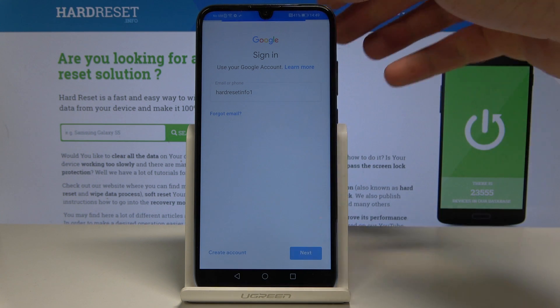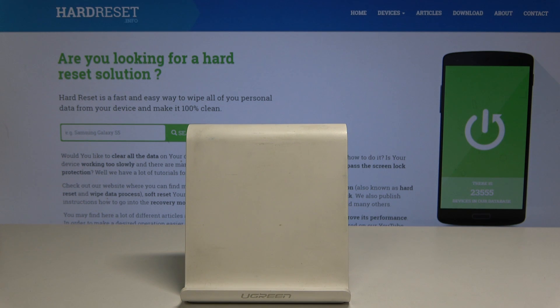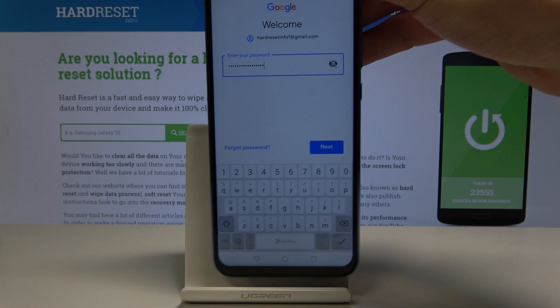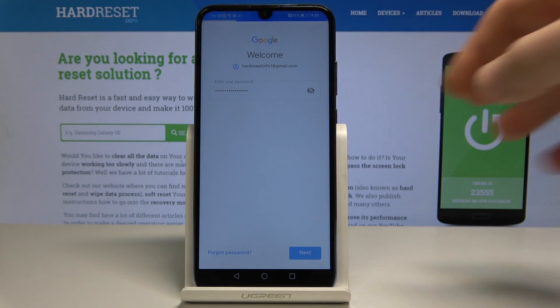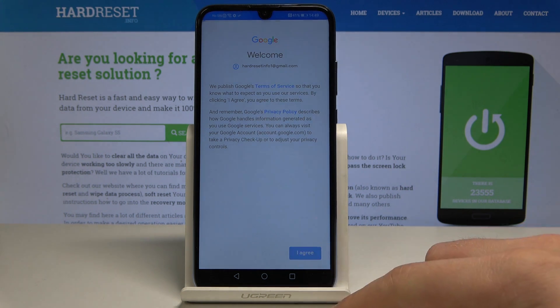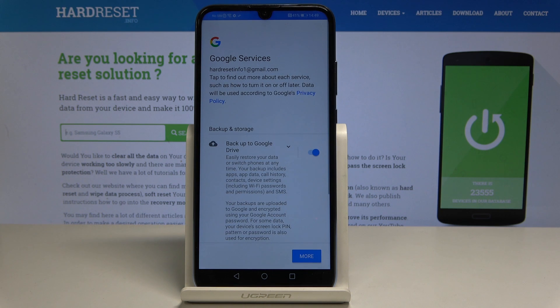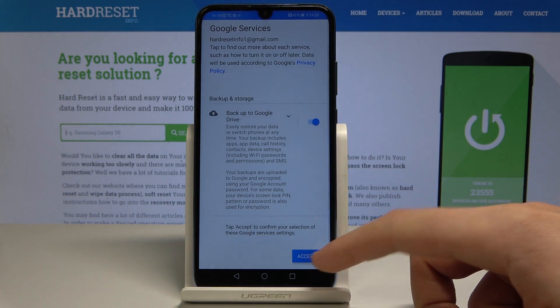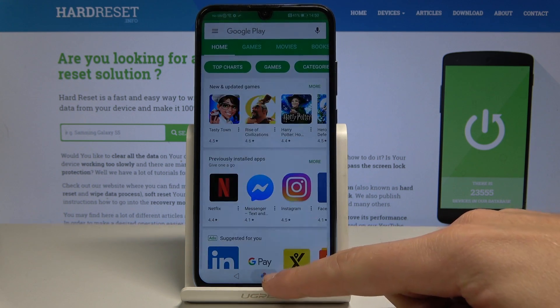Tap next, then enter the password. Choose next and tap I agree. Scroll down and choose accept to backup to Google Drive. That's it — now you can use your device.